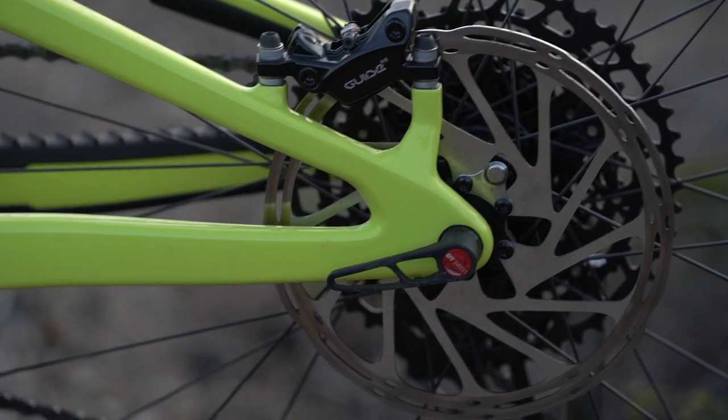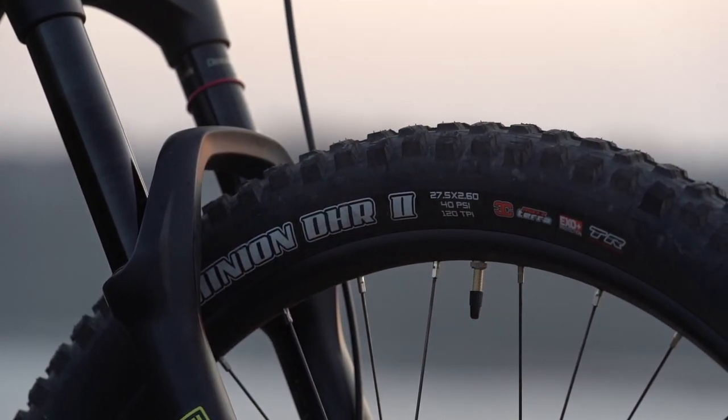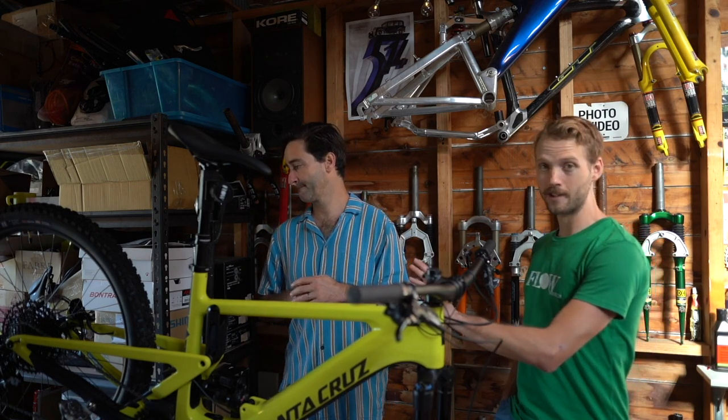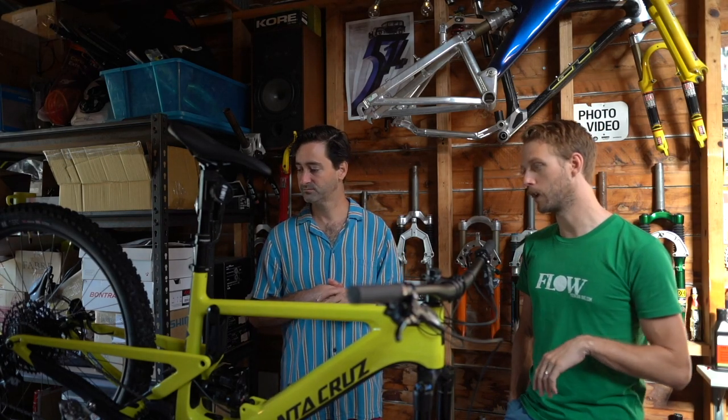We've got WTB rims on SRAM hubs. All Heckler models come with the same tyre — the Maxxis Minion DHR2 with XC Plus casing, a fairly mid-weight tyre. Heavier riders on rocky terrain might want a heavier casing or tubeless insert in the rear. The tyres are 2.6 inches wide, but there is clearance in the rear end to run up to a 2.8 inch plus tyre if you'd like.